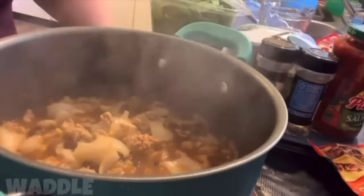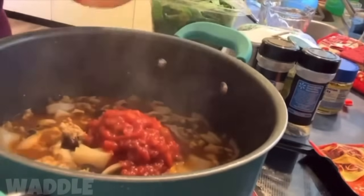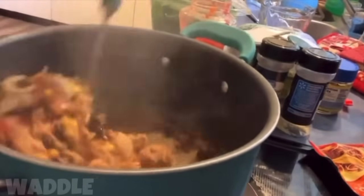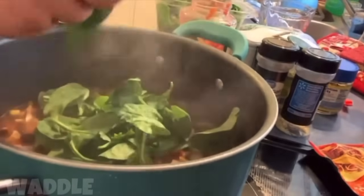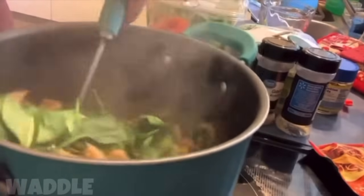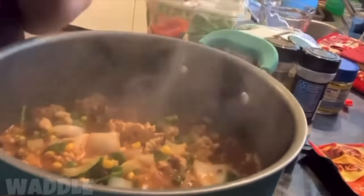If you want it to be more thick and meaty, keep it as is. This is when the salsa comes in — add however much to your liking; I added about half. Stir that. Now you're going to take your spinach — spinach gets small so you don't have to cut it. It wilts down a lot. Now I'm just going to let it cook and kind of meld into each other for about ten minutes.